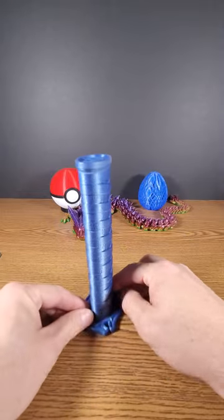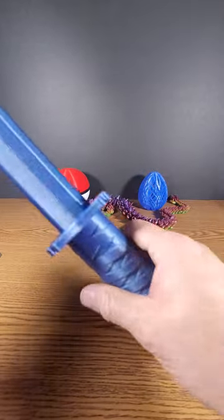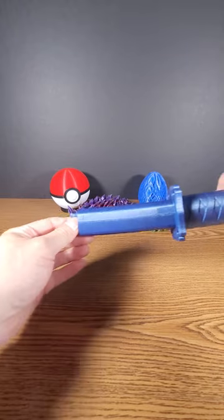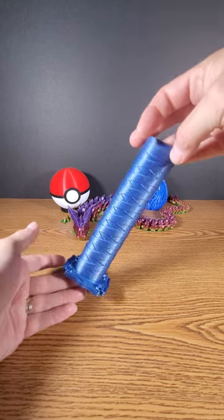It's just the one little handle, and when you lift it up, it opens into a nice decent length samurai sword. Print-in-place samurai sword — like and subscribe!